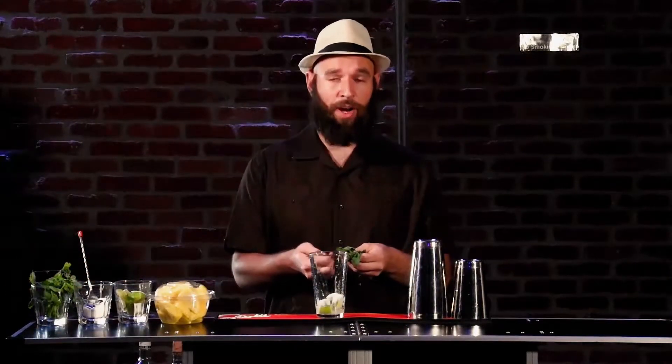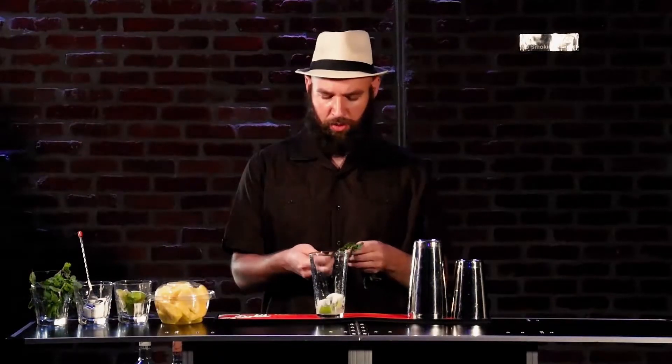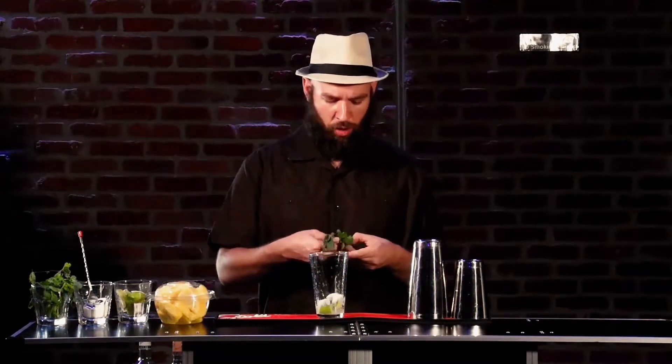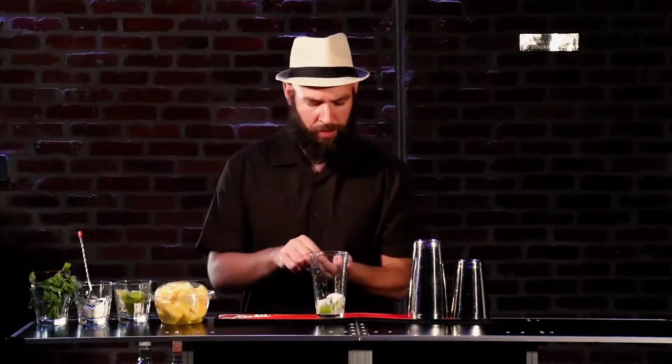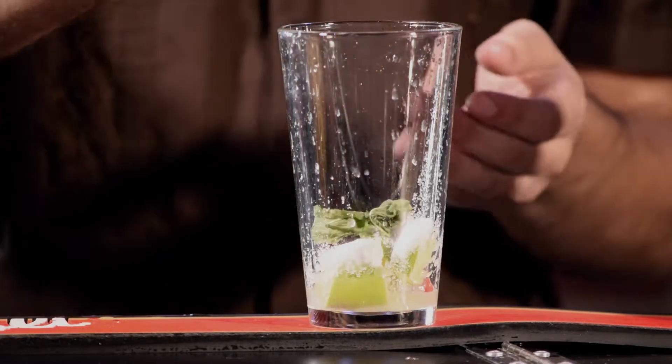Let's add a little bit of mint leaves. I'm going to pick these out — I'm not going to throw the stems in there. I went ahead and planted a mint tree in my backyard. All you have to do is water it a couple of times a day and you are golden — this stuff is the best. Remember, we're cooking with quality; fresh is always best. Let's give that a nice little slap and throw that in there.